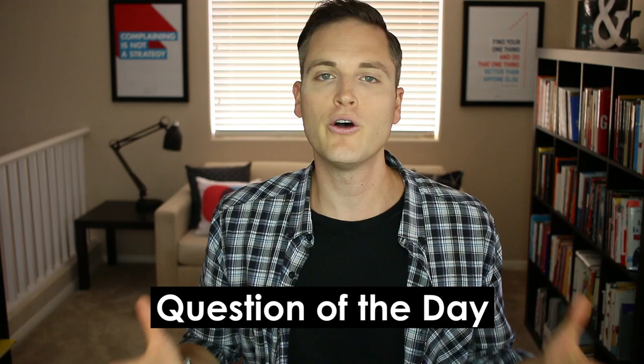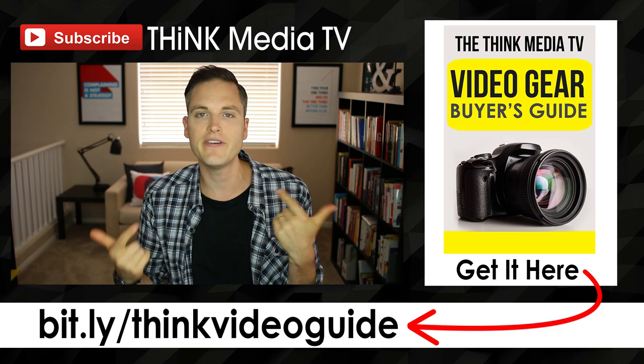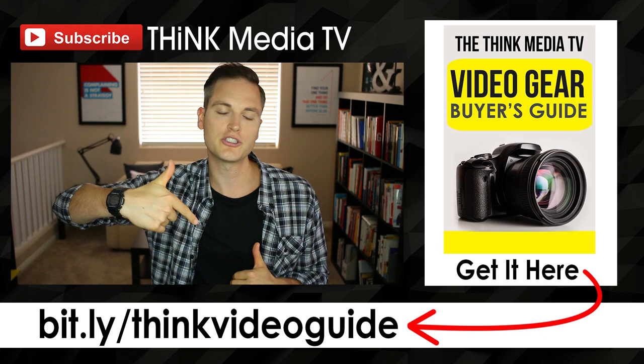Thanks so much for checking out this video. Definitely subscribe for more videos just like this. If you haven't downloaded the Think Media TV Video Gear Buyer's Guide, it's my list of the best recommendations for every budget level for cameras, lighting, lenses, and all of the above — you can grab that for free. I'll link it up in the YouTube description below as well as on the YouTube card. Until next time, Think Media TV is helping you go further, faster in media. Keep crushing it and we will talk soon.